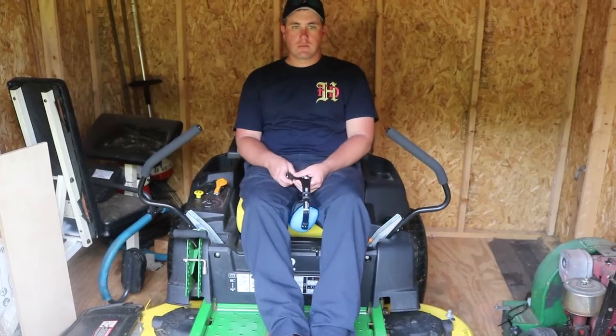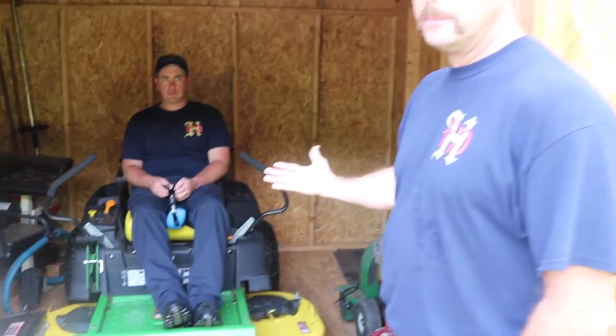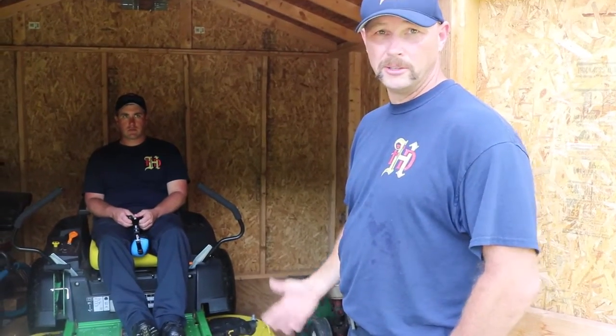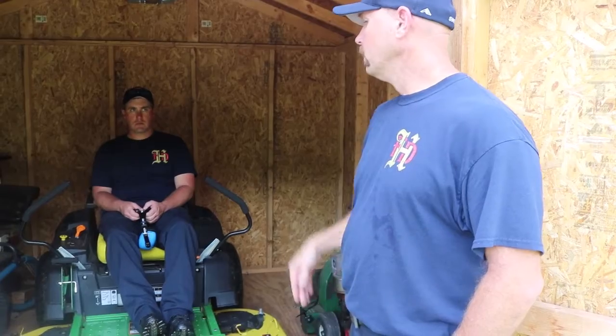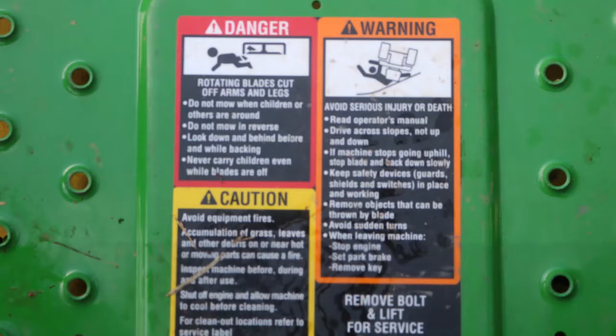You want to remove the key for two reasons. Number one, if a child wants to get on the mower and cranks it, that could be dangerous. Number two, if a child gets on the mower, turns the key but doesn't crank it and gets off, they can run your battery down.